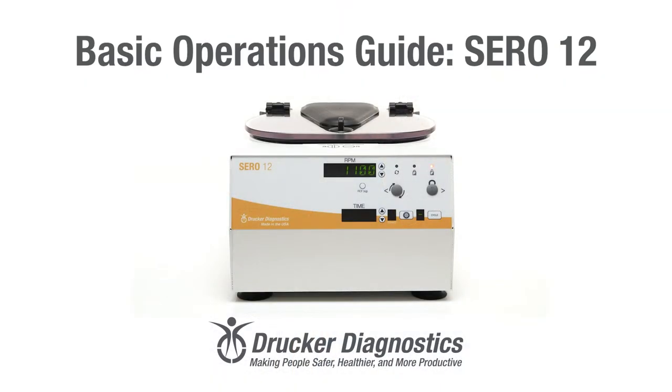Hi, I'm Dawn with Drucker Diagnostics and today we're going to review the basic functionality and operations of your SARA-12 blood banking centrifuge. If you're looking for instructions on something specific, check out the chapters located at the bottom of this video and you can skip right to it. All right, let's get started. Basic Operations Guide, SARA-12.